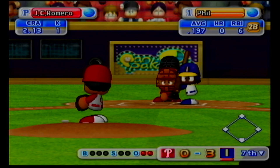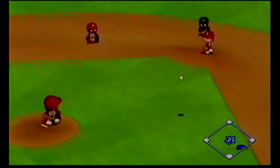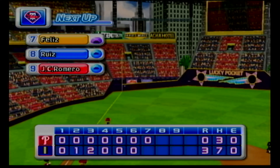Next at bat, Berg. Hit the first pitch. Throw to first. Out. No runs, no hits, no errors. At the end of the seventh inning, Indianapolis three, the Phillies zero.